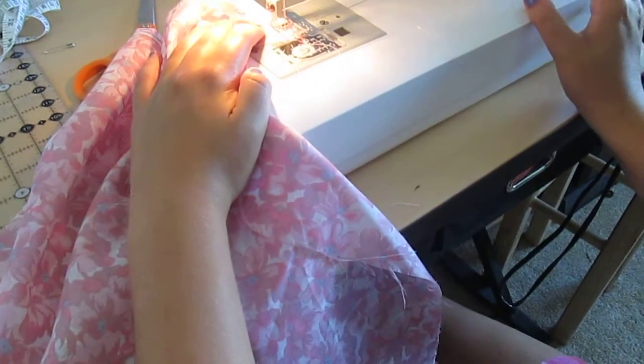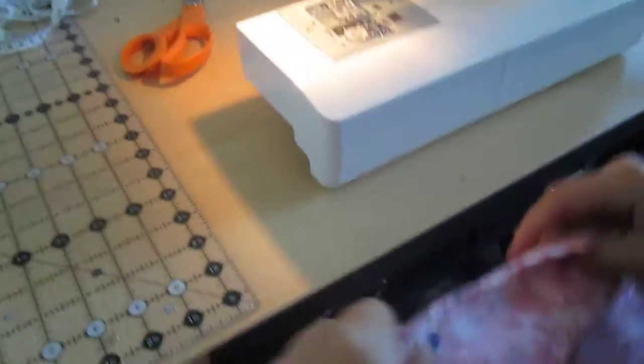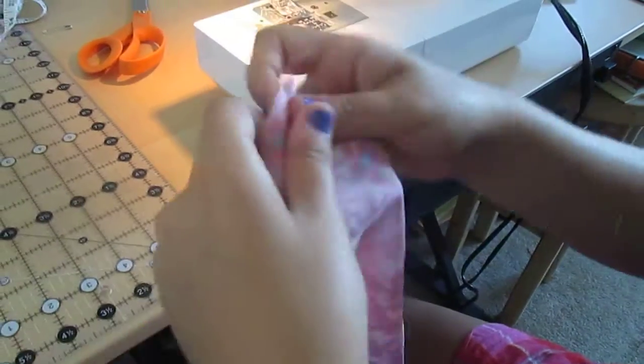You back stitch with the reverse so it stays in place and your stitches won't fall out. Now if you don't know what a hem is, that's okay — I'll explain it. What it is, you just fold it over so then it looks good and you don't see this part where all the thread comes out. That's the reason why we do it.